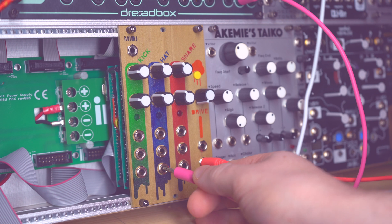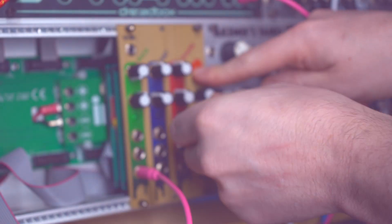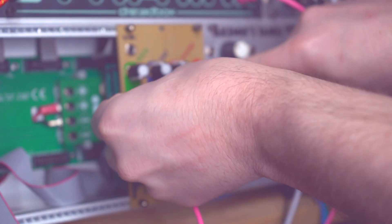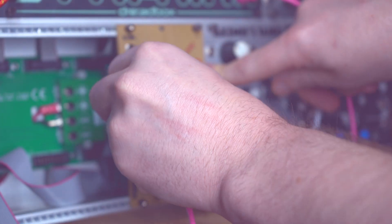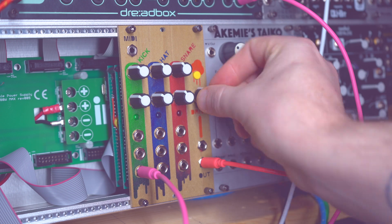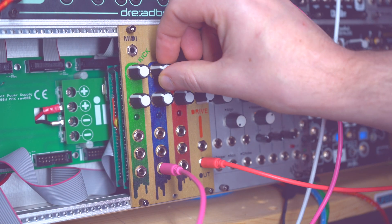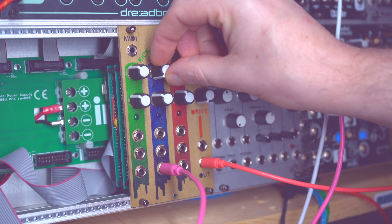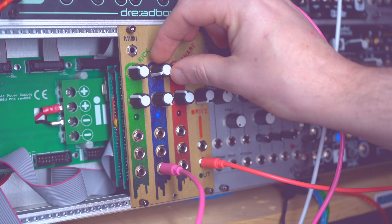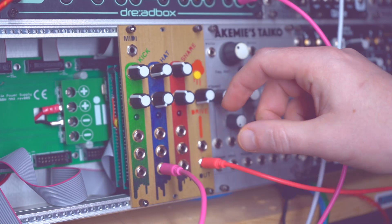Let's listen to the hi-hat. That's just the synthesized sound, by the way. Let's bring in the sample actually. Yeah, the sample is quite a bit louder, but you can adjust the volume. And here's both. Now let's add some drive. You can kind of hear that FM happening on the hi-hat. And then the sample.